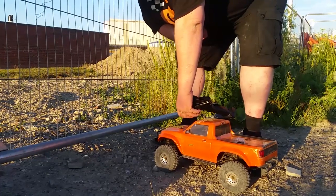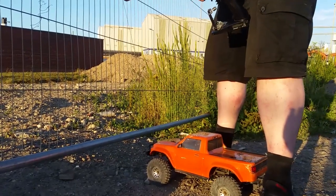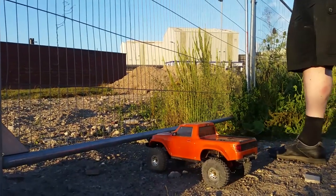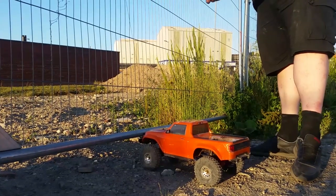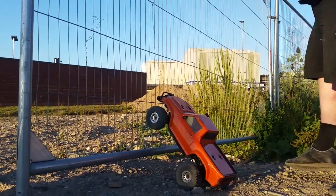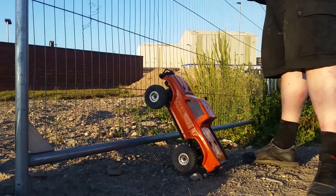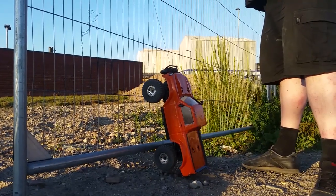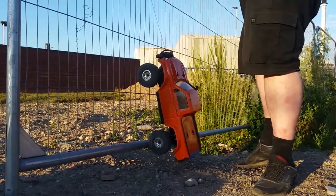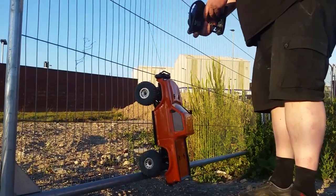I'm being careful not to wind it all off. I'm not sure what happens if the string comes all the way out - I haven't gone all the way. Let's see if we can get to this third rung here. I just want to see if we can lift the weight of it - that would be cool. Hooked up. Let's go - I want to see if we can get it vertical up that fence.